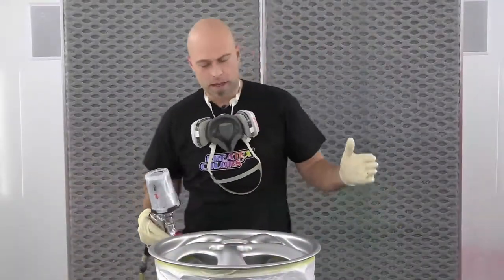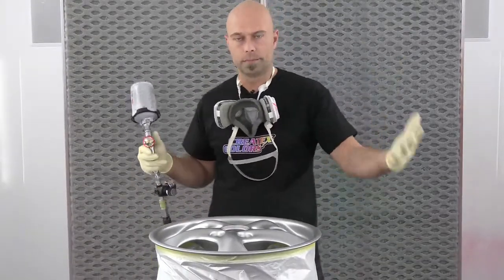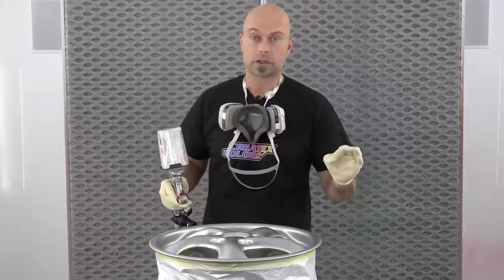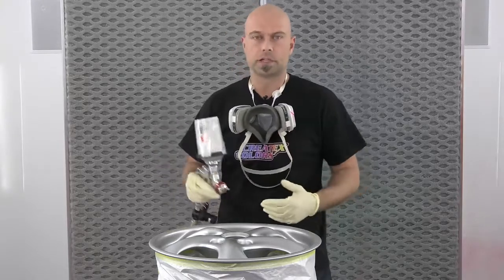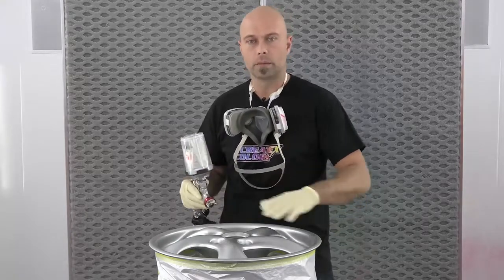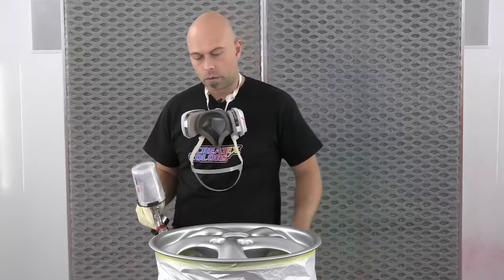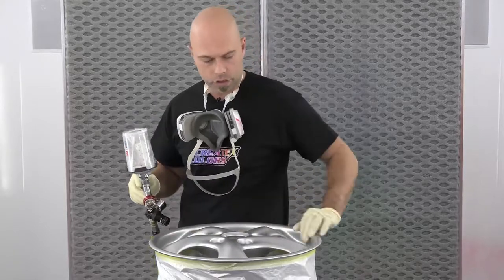We are back — coat number one is dry. It's been about 10 to 15 minutes. Keep in mind we are in a controlled environment — a heated booth, right around 70 degrees and about 55% humidity, which is really great in terms of paint conditions. Just keep in mind your dry times are going to be influenced by the amount of airflow and temperature. We don't want hot air, we just want warm air — it's more about air movement, so a fan would help. We are ready for coat number two. Coat number one actually looks fantastic — this silver sealer does lay down incredibly nice.